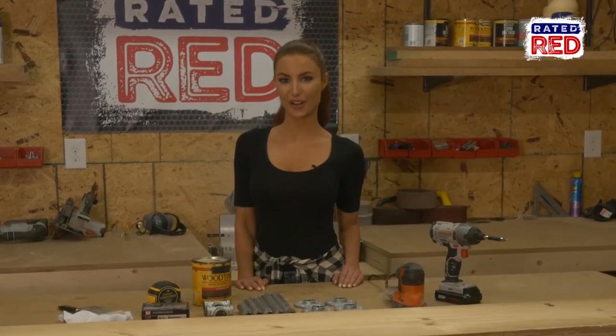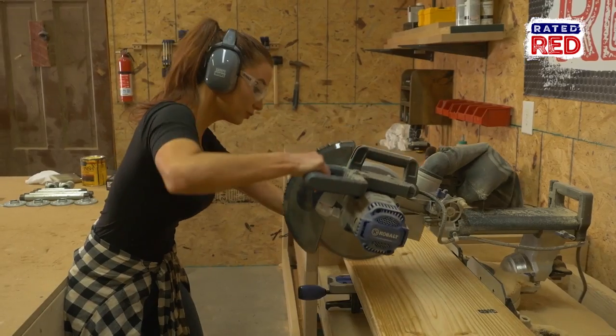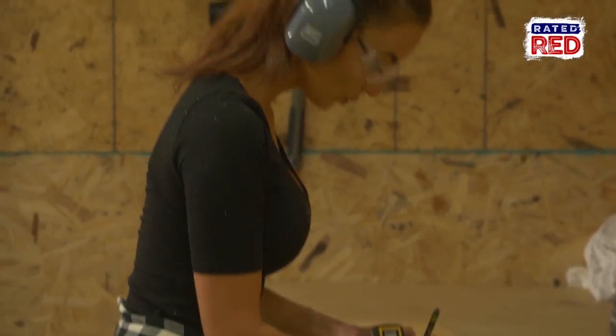Step 1: cut your 2 by 12. To begin, we want to cut two boards at 2 feet long. These will be the top and bottom of your table. If your couch is not as deep, you can change these measurements to fit your couch.